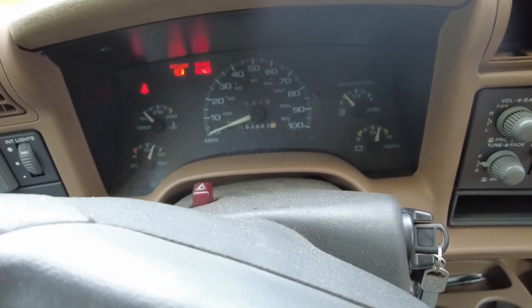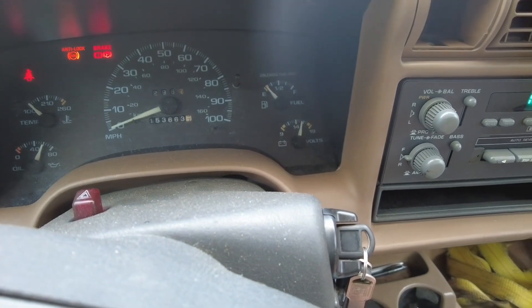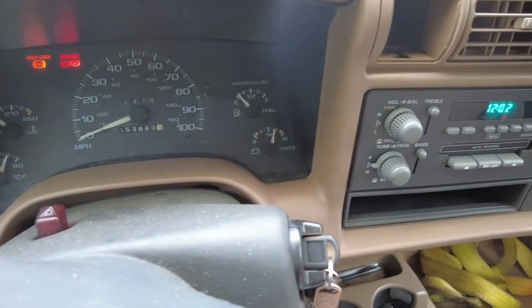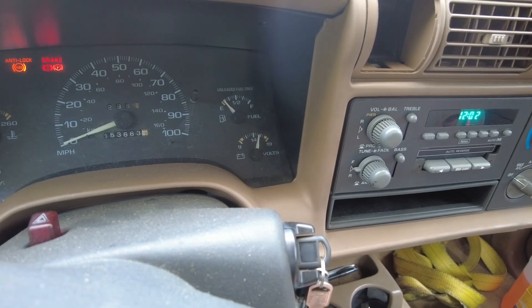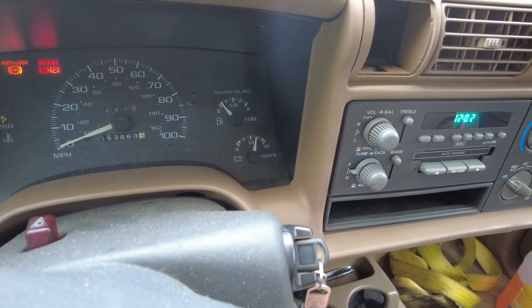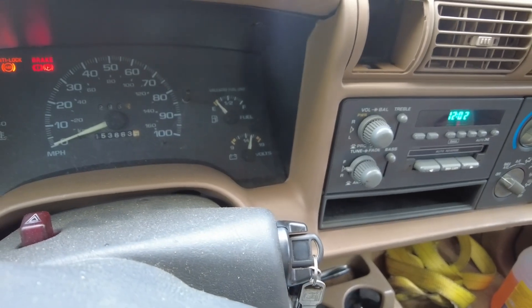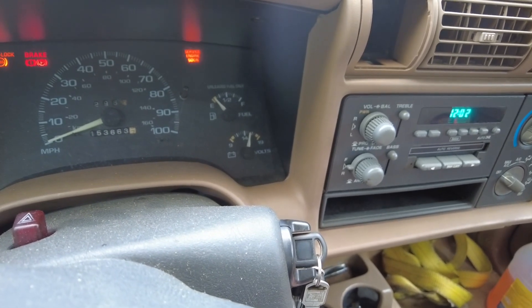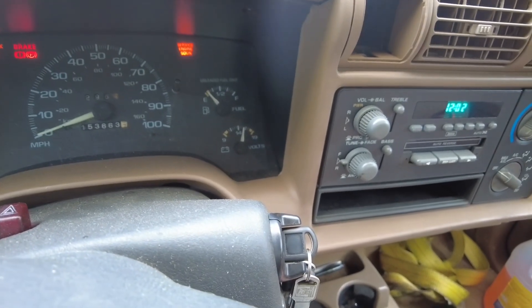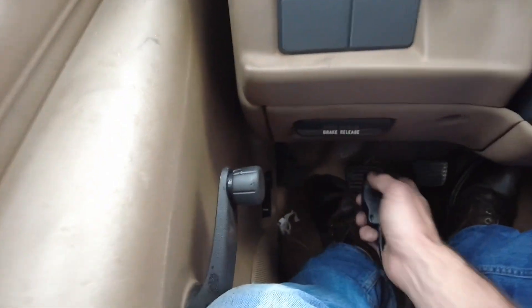It has fired and it appears to be running. We're waiting on that check engine light right there - waiting and waiting and waiting. Not sure if it's going to do it. Did we fix it? I don't know, it hasn't come on yet. Oh no, no, no - dang it. Well, let's find our plug in and run our codes.